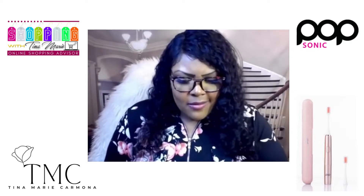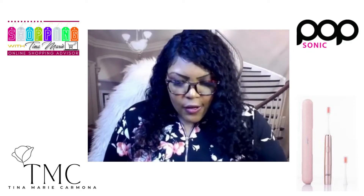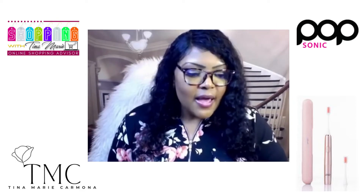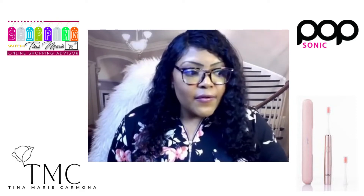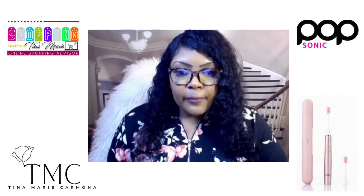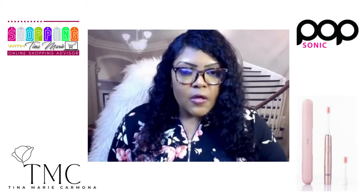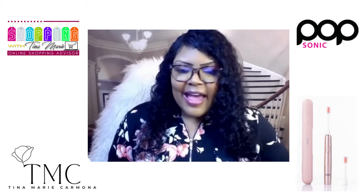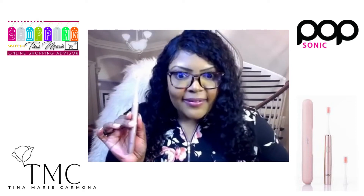Good dental health leads to helping prevent heart disease. I'm a mom of three, and I can tell you that my dental health definitely struggled when I was pregnant with my three munchkins, and through the nursing process it was definitely challenging. I really wish that I had a Popsonic back then.